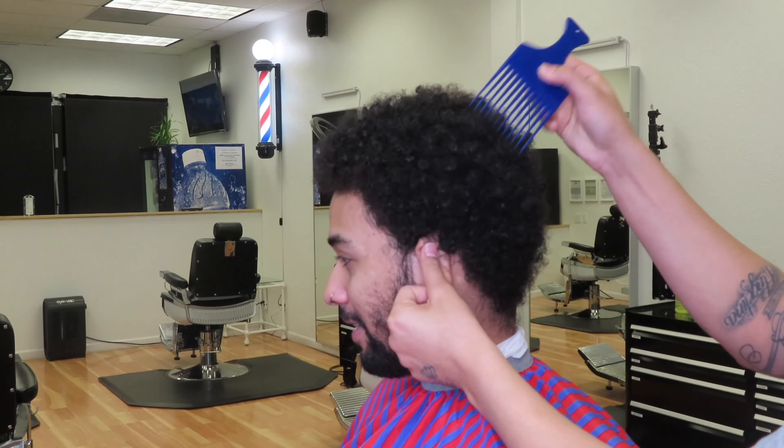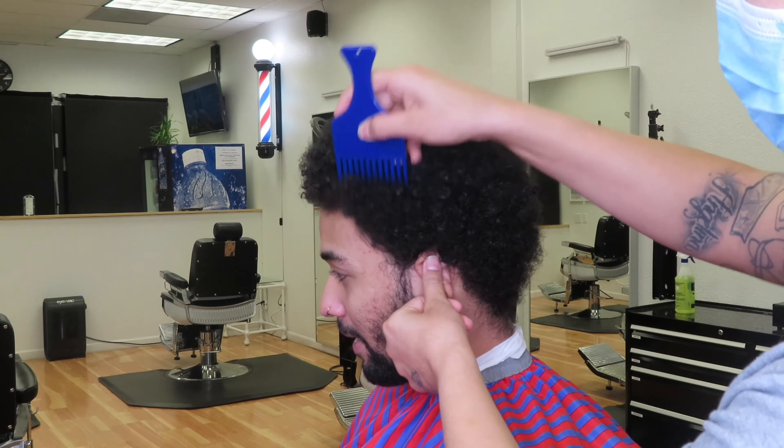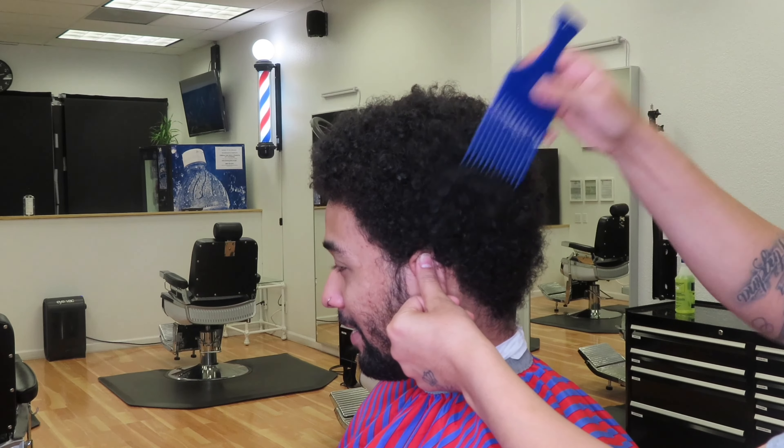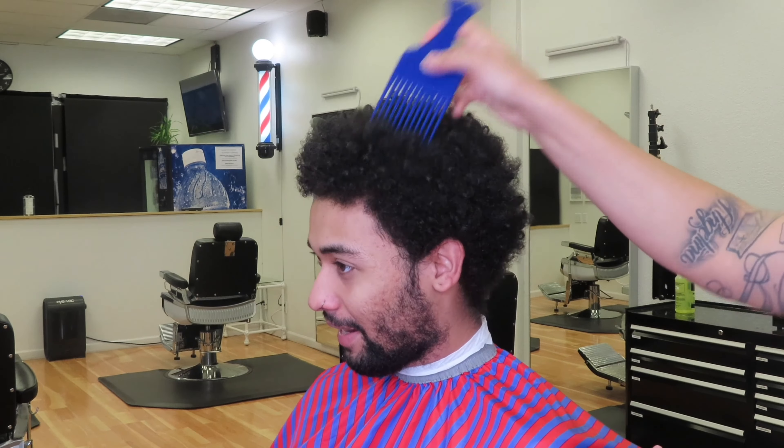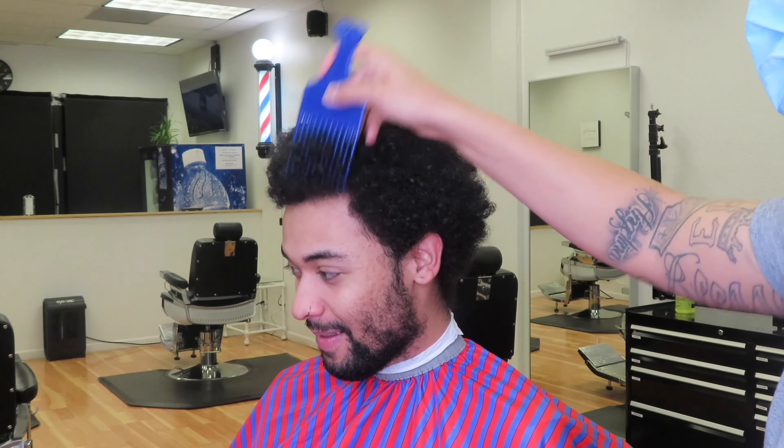So here we're going to be coming in with a pick. We're going to be picking out all the hair. What this is doing here is it's going to elevate the hair off the scalp, so that way when you do come in with the clippers to take down some lengths, you'll get an all-around even haircut.